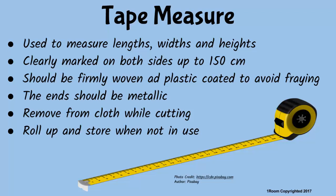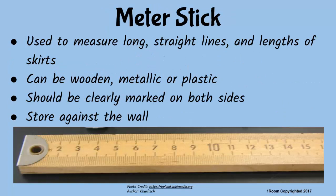Caution: always remove the tape measure from the work while cutting, otherwise you would end up cutting the tape measure. You should roll it up when not in use. A tailor and a tape measure are like fish and water — very inseparable. The meter stick is used to measure long straight lines and to mark the length of a skirt.